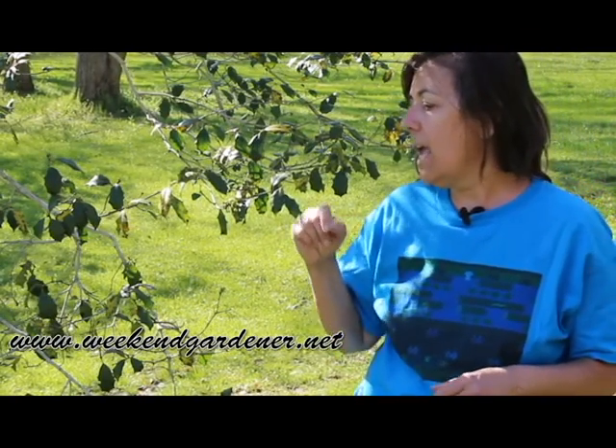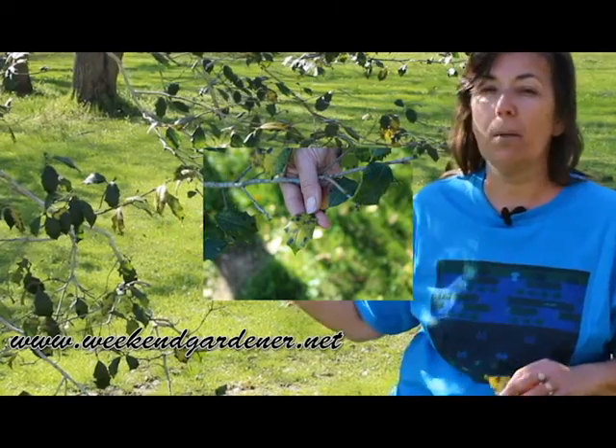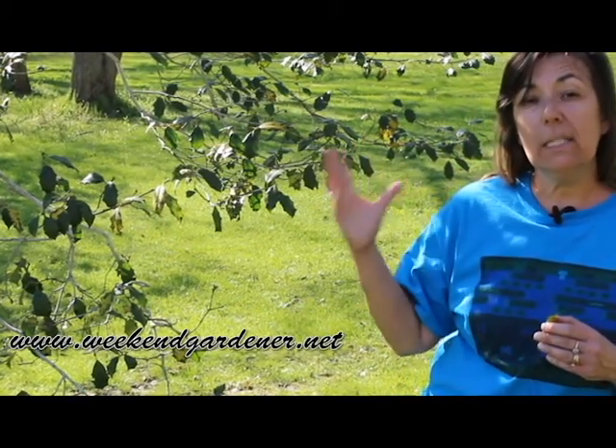Tar as in T-A-R, spot. Now with this condition, this fungus will start out as yellow spots on the leaves, which will progress to purple, brownish spots to black spots — which most of these spots are black — and then these leaves that have this fungus issue will actually be dropped from the plant.